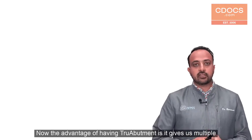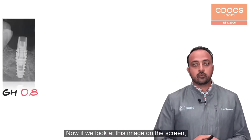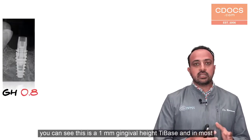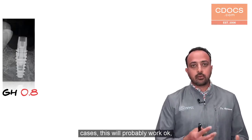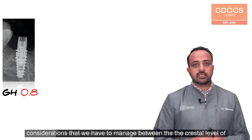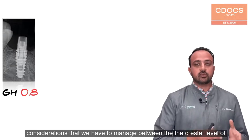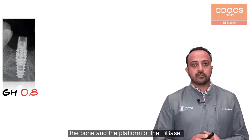The advantage of having True Abutment is it gives us multiple gingival heights. When we look at this image on the screen you can see this is a one millimeter gingival height tie base, and in most cases this will probably work okay, but we sometimes end up with space considerations we have to manage between the crestal level of the bone and the platform of the tie base.